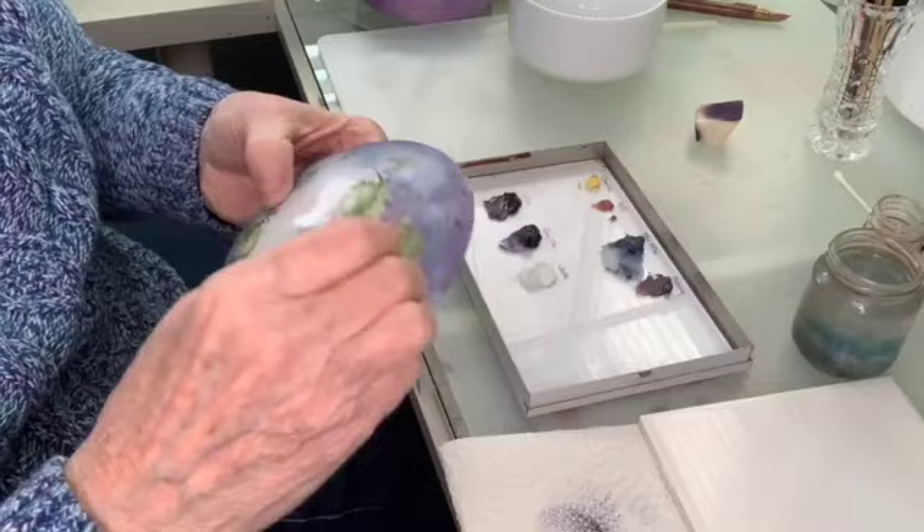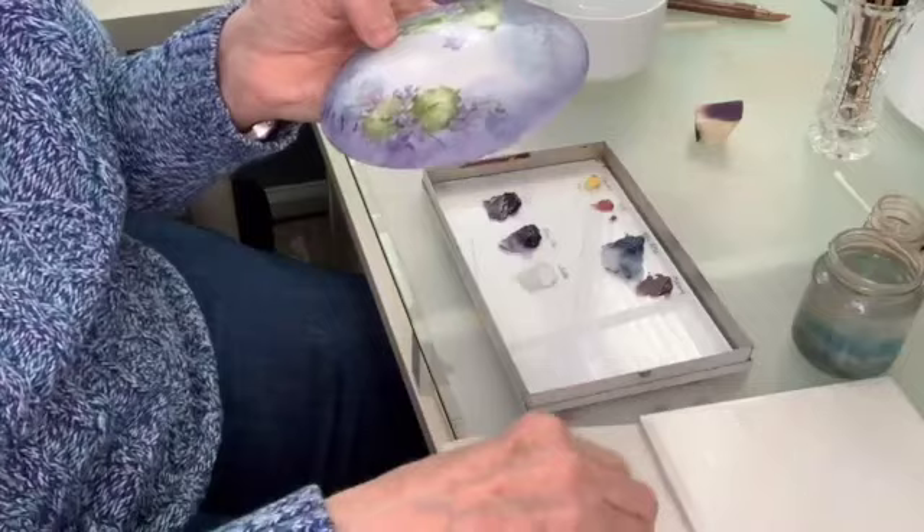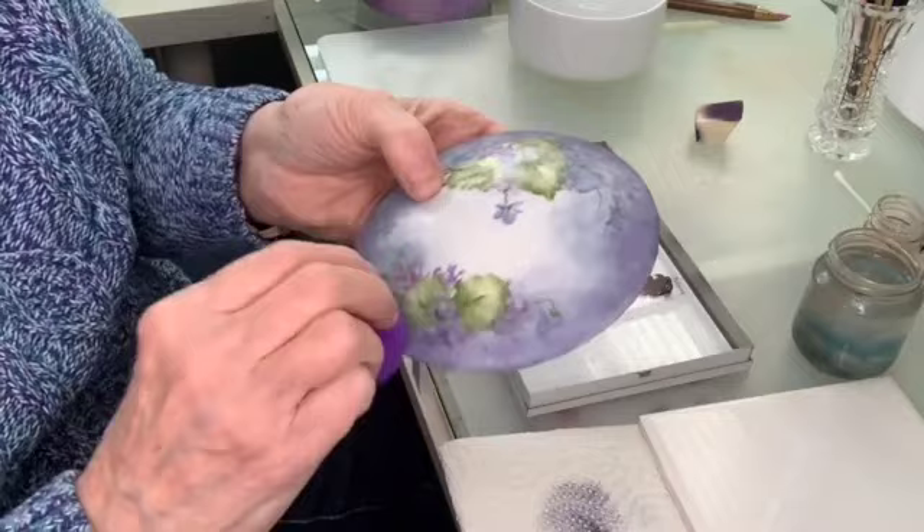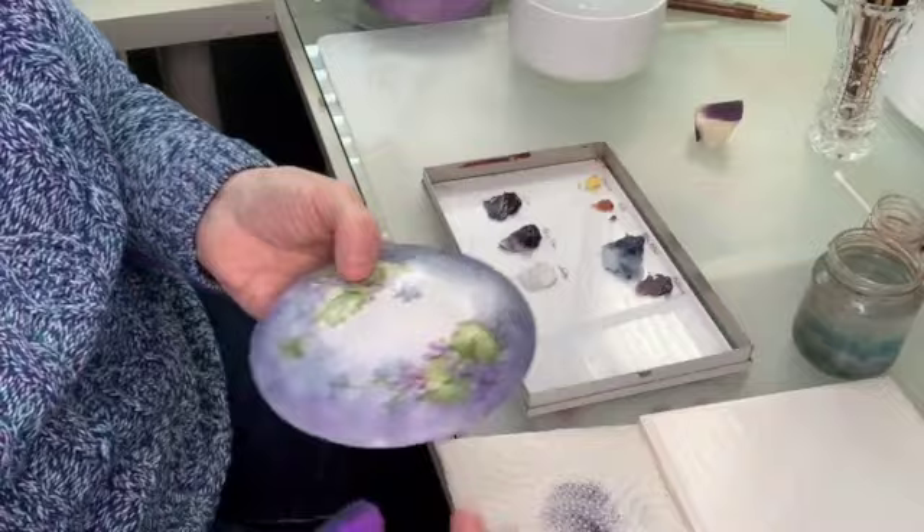I got a couple that were kind of grainy and not mixing in the way I wanted them to. Make sure that your paint is not mixed too coarsely — you want to make sure you get all those little grains out when you're mixing your paint, if you're using freshly mixed paint. Any of those little grains will leave a dark spot on your china.